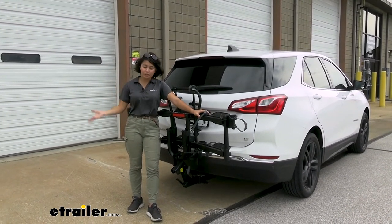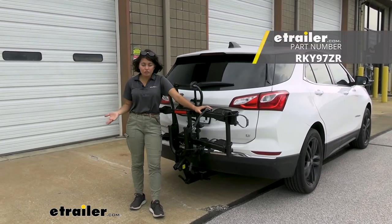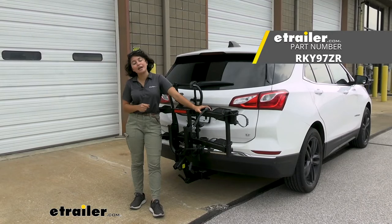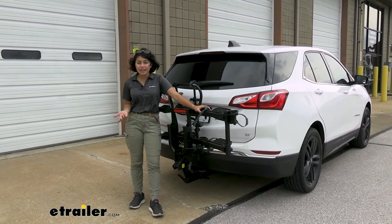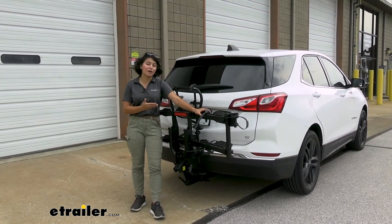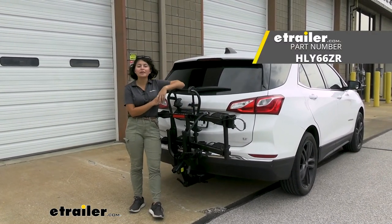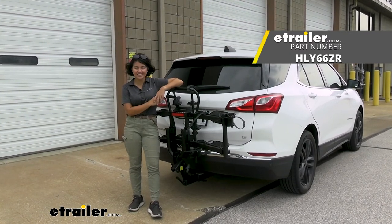Also, if all that mounting process with the straps and everything is too much for you, you may also want to check out the Rocky Mounts Guide Rail, which I mentioned earlier as a good alternative. But other than that, the Destination E is a solid bike rack, solid choice, and it looks great on the car. This was a look at the Hollywood Racks Destination E on the 2020 Chevrolet Equinox.